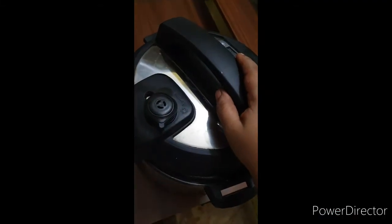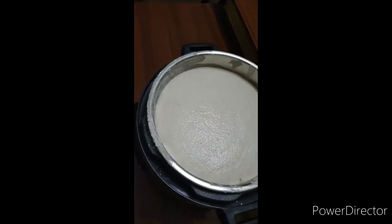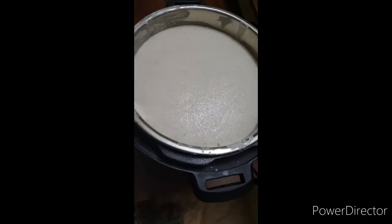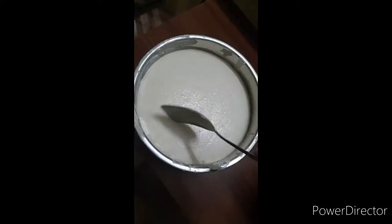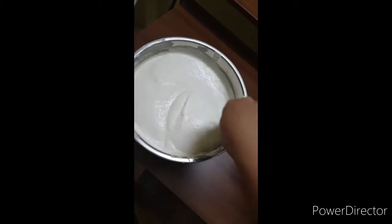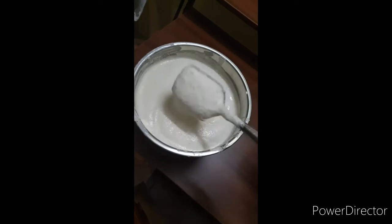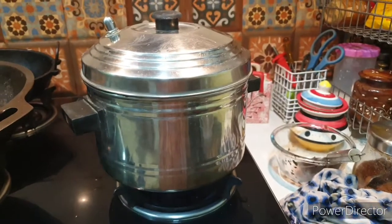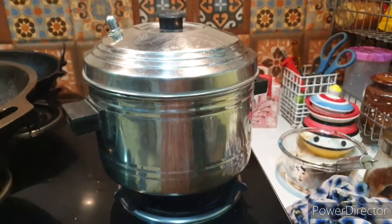I left the batter for fermentation for about seven and a half to eight hours. You can see the batter has been very well fermented. I'm going to mix the batter well with a spatula and then make idlis. I'll add salt to the batter and then start making idlis, which are now steaming — I'll take them off in 15 to 20 minutes.